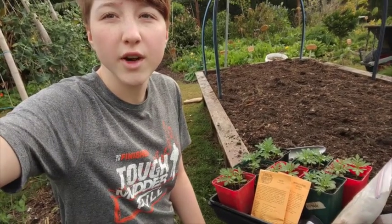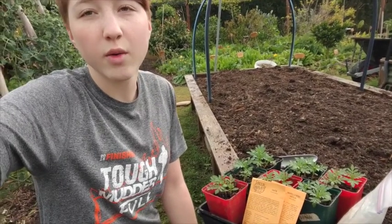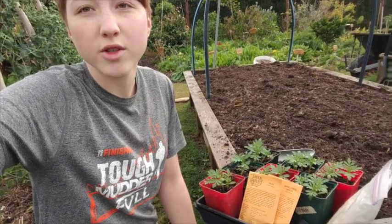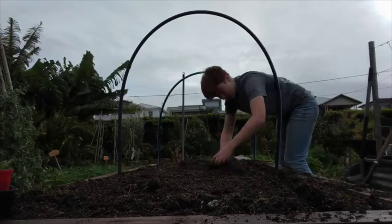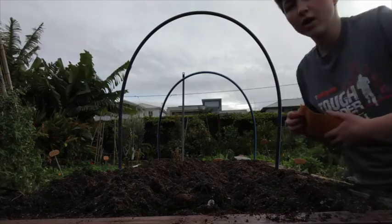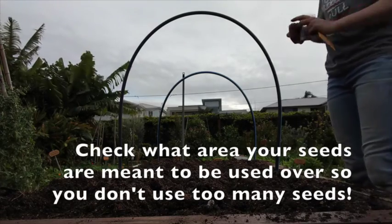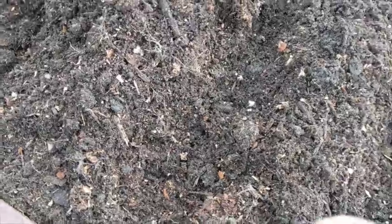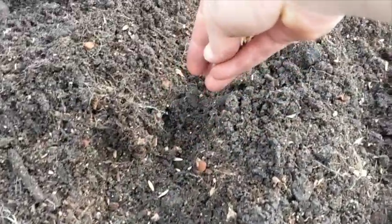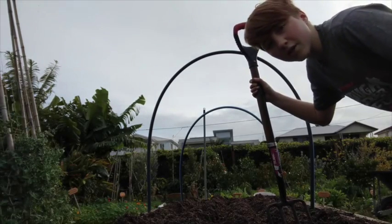Make sure you read your seed packet about how deep your seeds want to be planted. My oats want to be planted at a five centimeter depth, so I'm going to plant them in a few rows. Now just sprinkle the appropriate amount of seed onto your bed, and then give that a light forking in.